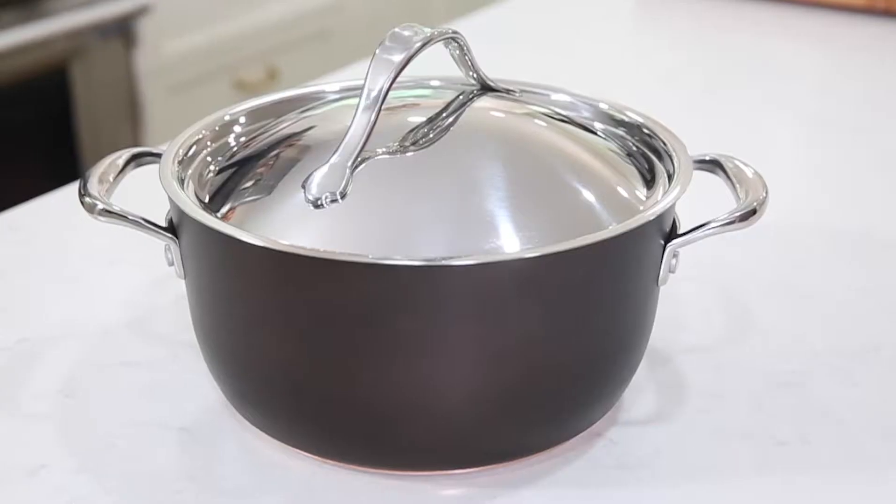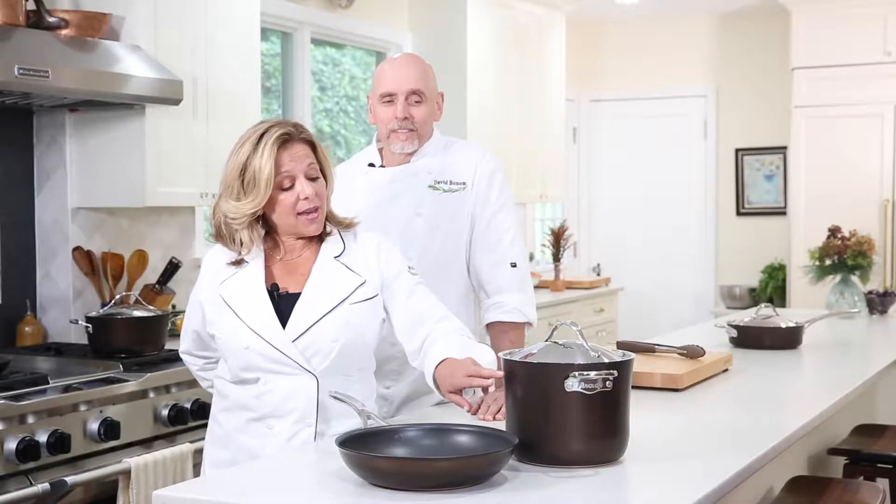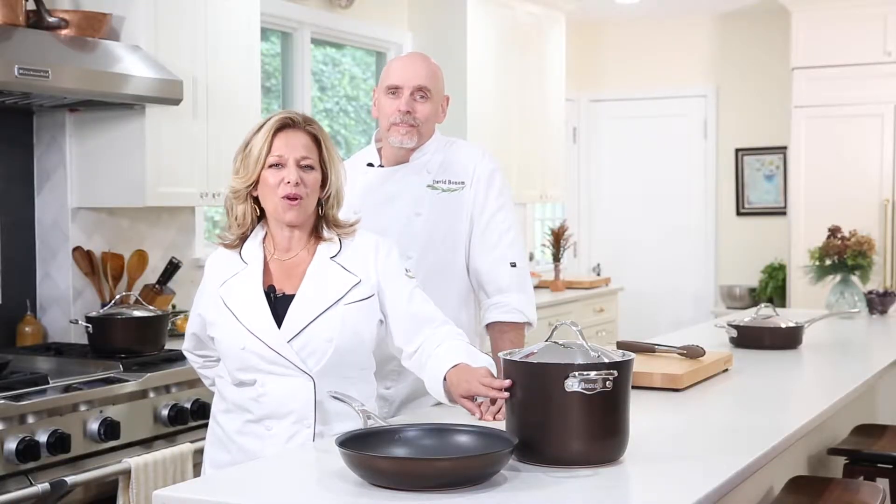Hi, I'm Marge. And I'm David. Annalon's Nouvelle Copper Cookware has been our go-to when developing recipes for magazines, clients, and our own cookbook. So I was kind of thrilled when they came out with this new luxe version in a color they call sable, which is a deep rich brown.